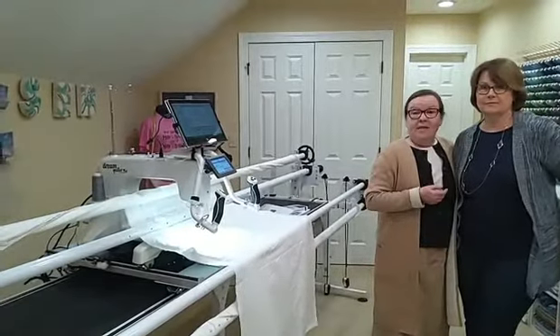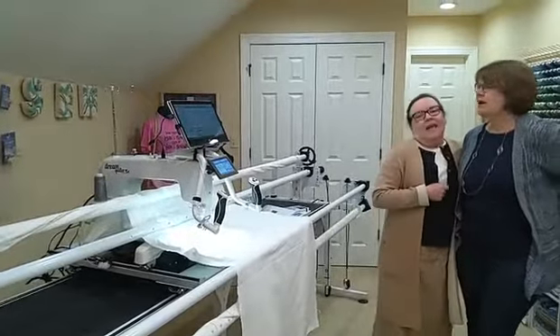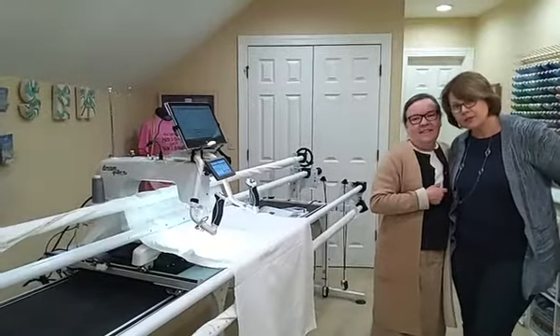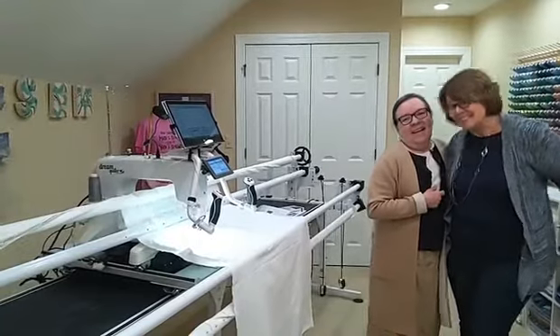Thanks for joining us live, off-site, with Kathy. Thank you so much for coming in my home. This is a thrill for me. Hey, Dad! Thank you. Bye-bye.